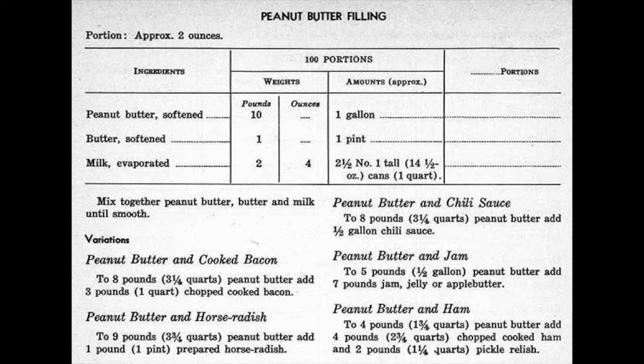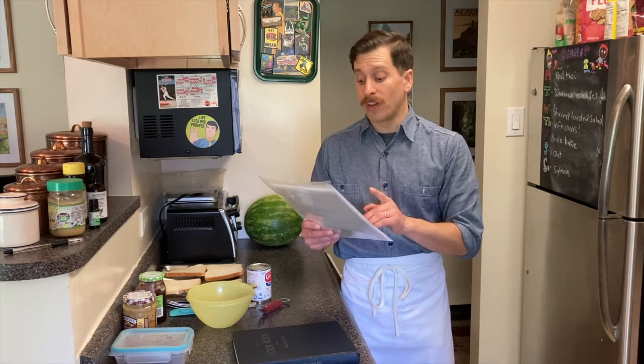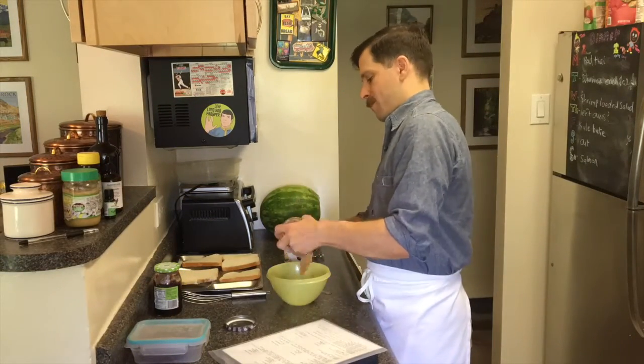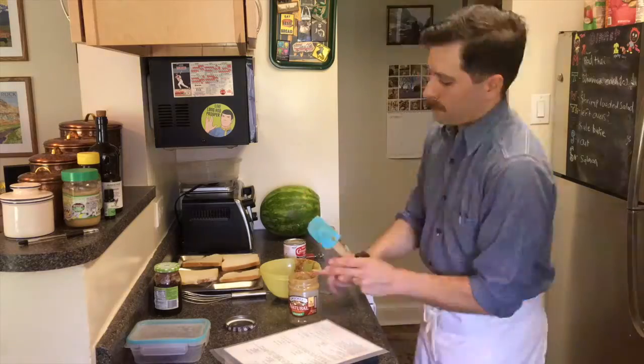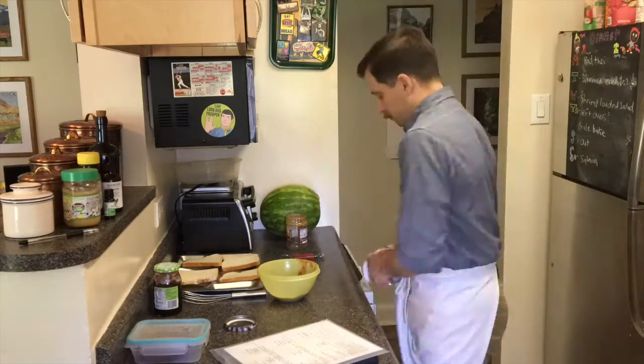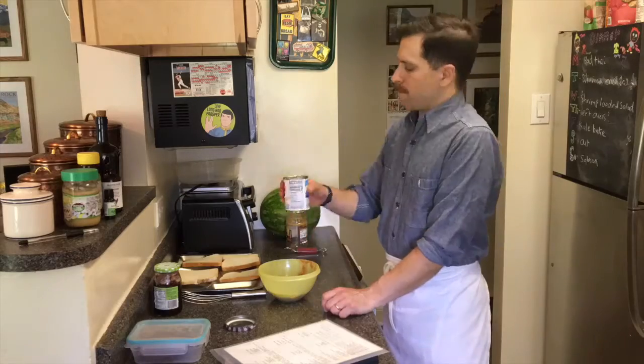For the peanut butter filling ingredients: peanut butter softened — originally one gallon, we're going to be using about 10 ounces; butter softened — originally one pint, we'll be using three tablespoons; and finally, evaporated milk — originally one quart, we're going to be using two-and-a-half ounces.